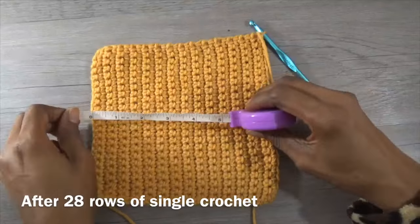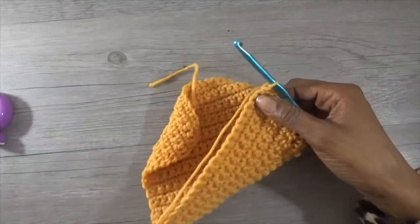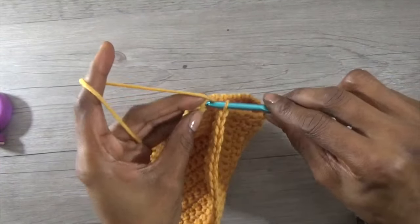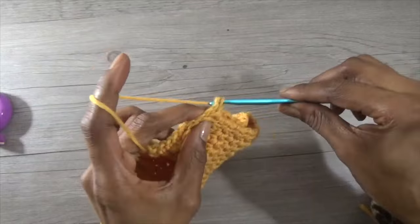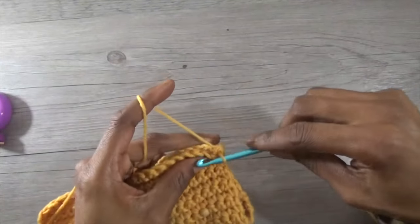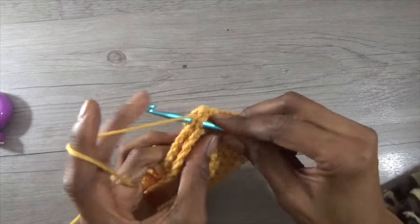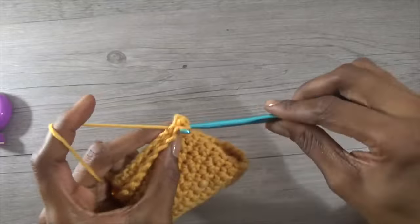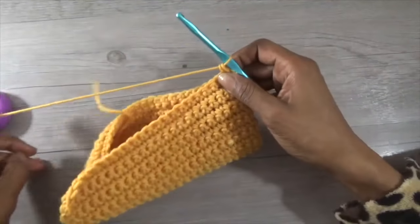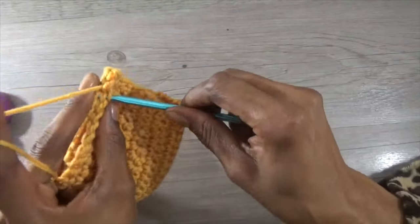That also measured to seven inches. Then you just want to fold over your cuff and single crochet or slip stitch — slip stitch will be a little bit tighter than a single crochet, so just pay attention to that. I am going to single crochet the whole cuff together from one end to the other.